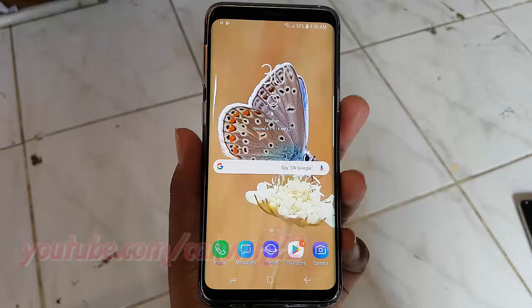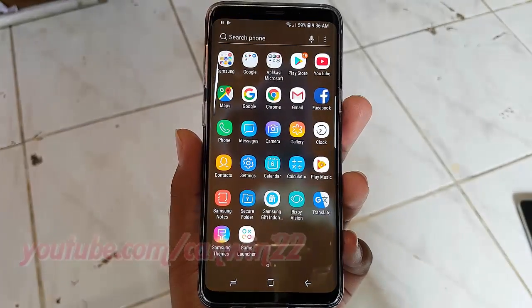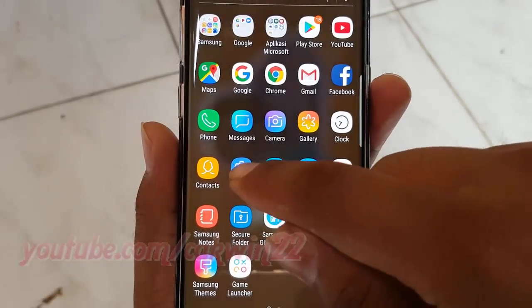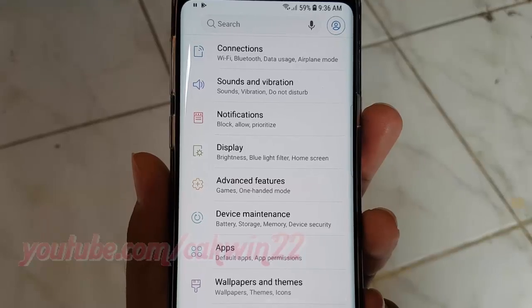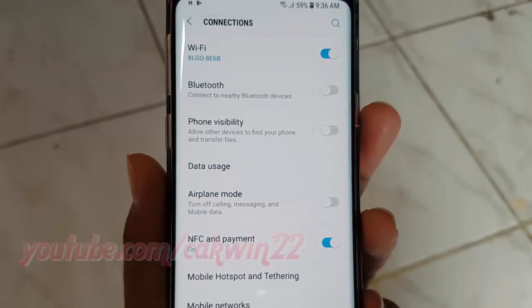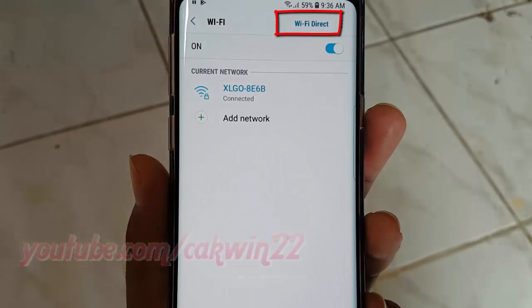Open Wifi settings. From a home screen, swipe up or down from the center of the display to access the apps screen. Tap Settings, tap Connections, tap Wifi, then tap Wifi Direct.